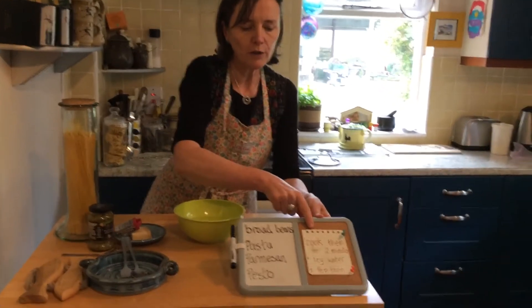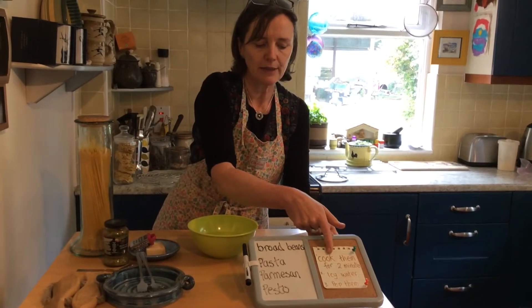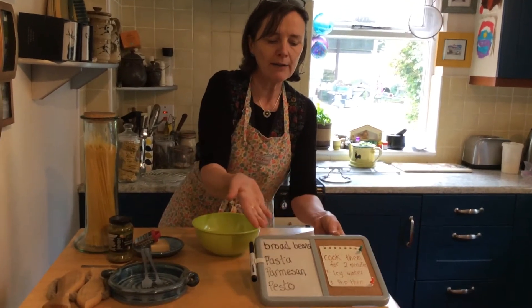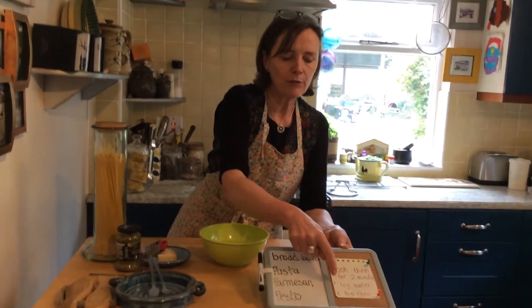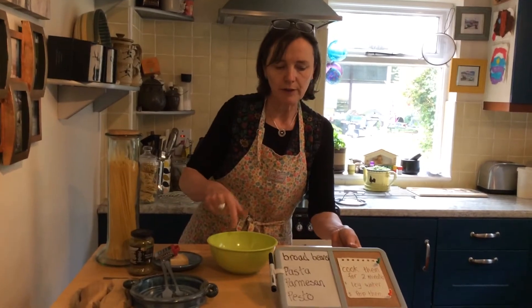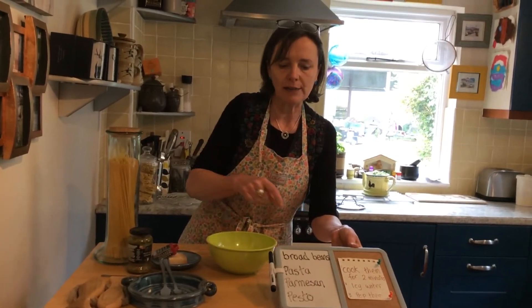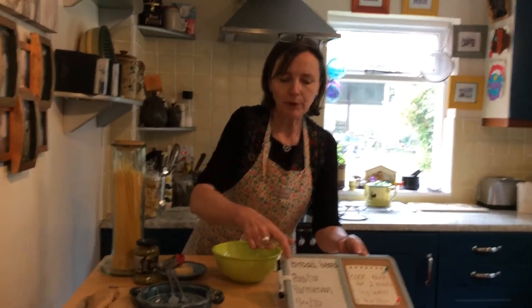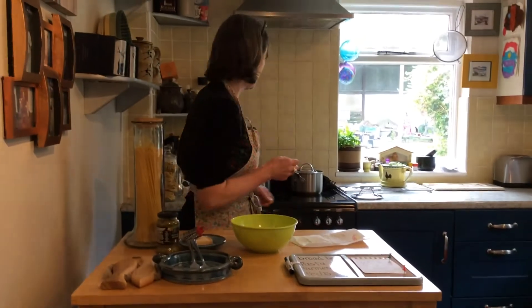We cook the broad beans first for two minutes. Earlier on I cooked the pasta. When the broad beans are ready, I'm going to put them in icy cold water just for a minute, and then I'm going to pop them out of their shells. Then we'll mix the pasta, the broad beans, the parmesan and the pesto all together and we'll taste that.